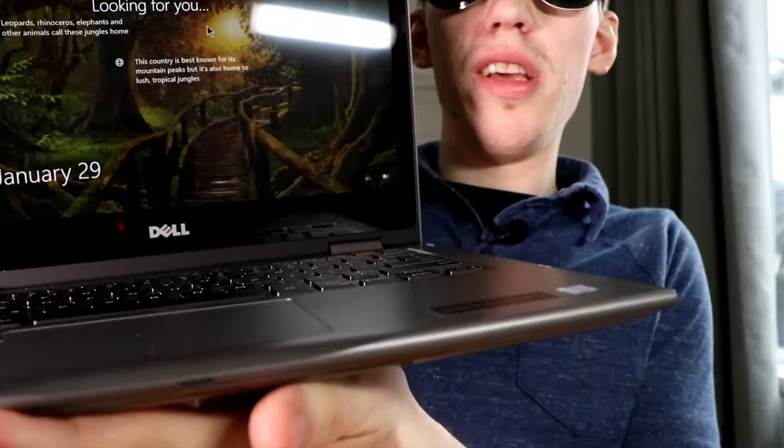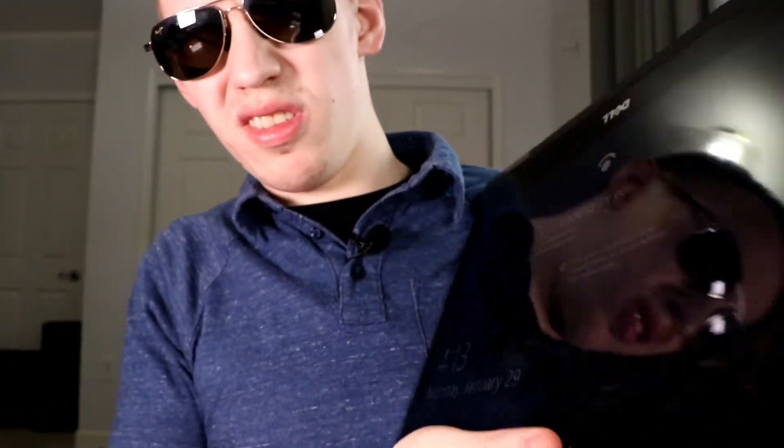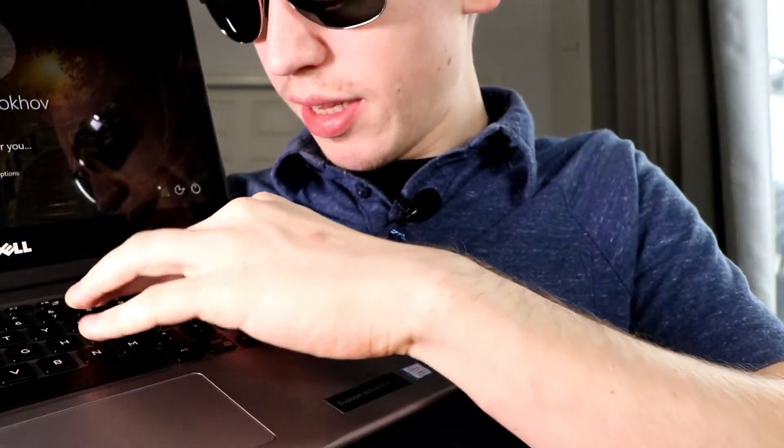Opening up the laptop — it can have laptop mode or tablet mode. The keyboard is really stiff, not the best keyboard. The trackpad is not that great — very clicky.